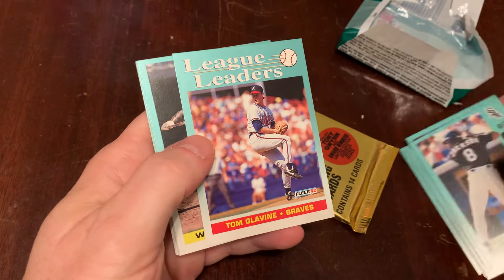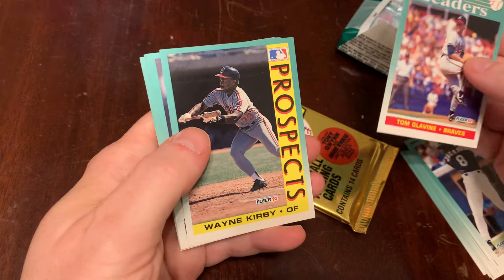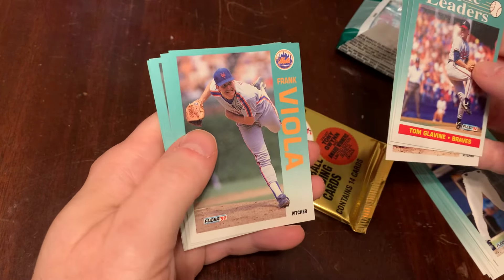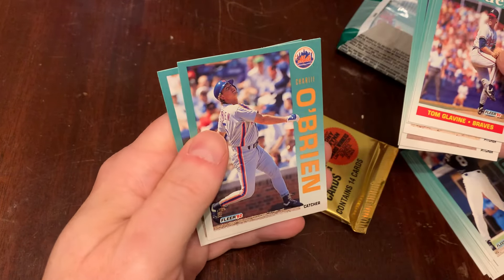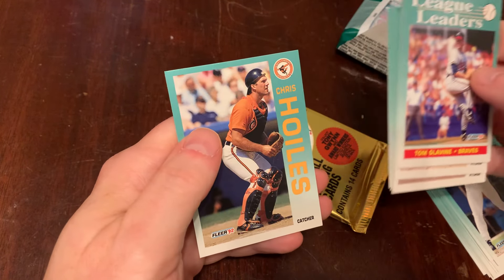There's Tom Glavine — what did he lead in? Winningest pitcher. There's Wayne Kirby — nice prospect card. Mark Leiter. Frank Viola. Paul Gibson. Kevin Elster. Charlie O'Brien. And Chris Oils.